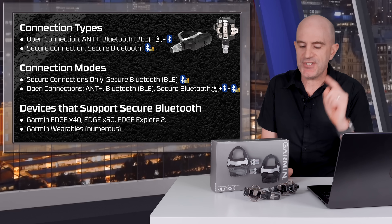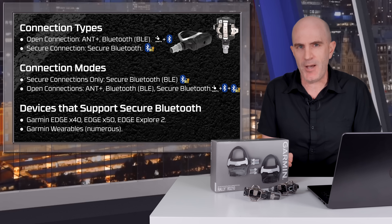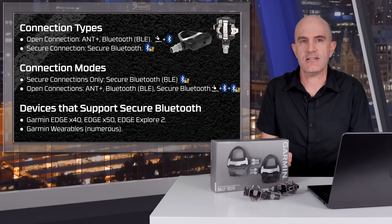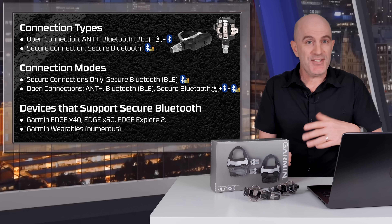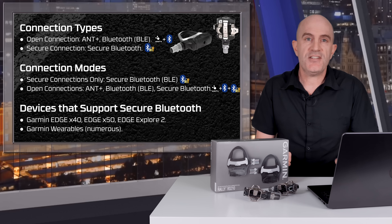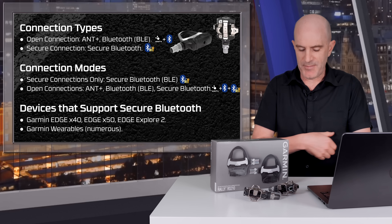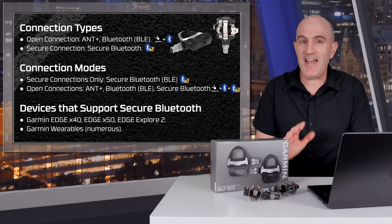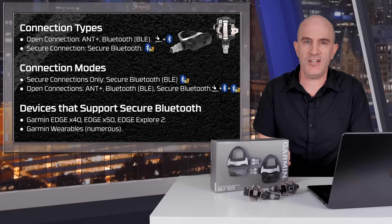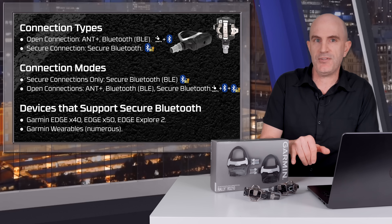Onto connection types. There are two types of connections: an open connection or a secure connection. With the open connection, you have ANT+ and Bluetooth — pretty much the same as all other power meters on the market. Then there's the secure Bluetooth connection, which is Bluetooth that is encrypted and authenticated — unique at the moment to the X10 series. Devices that support secure Bluetooth at this point are the Edge 840, Edge 1050, and the Edge Explore 2, plus Garmin wearables, since the Garmin heart rate sensor has had secure Bluetooth for quite some time. No other manufacturer head units support secure Bluetooth currently. So if you have a Wahoo Elemnt, Hammerhead Karoo, or Edge 830 series, you'll need to use an open connection method such as ANT+ or Bluetooth. If you have an Edge 840 or 1050, you can only use ANT+ or secure Bluetooth — there's no open Bluetooth connection to those units.